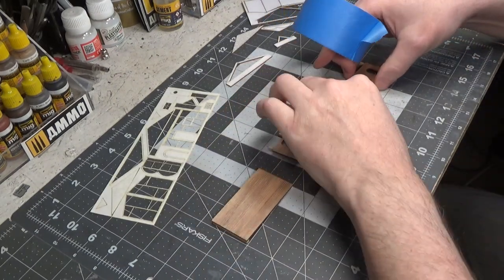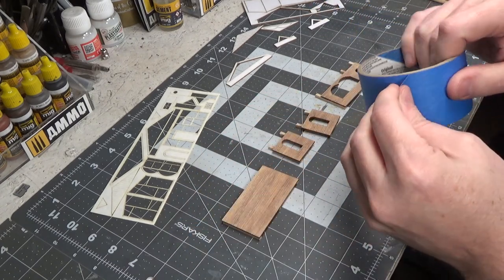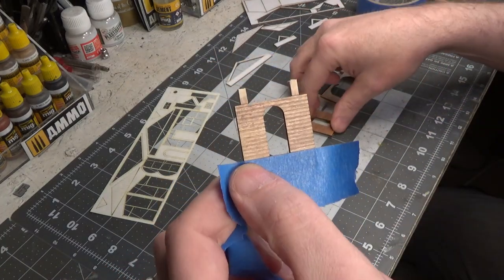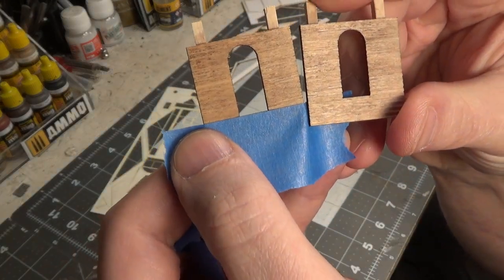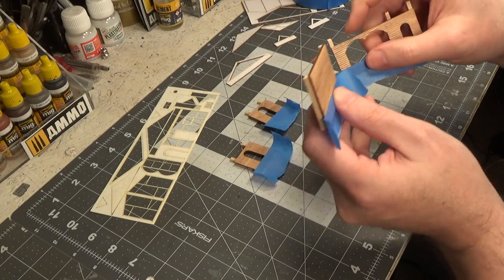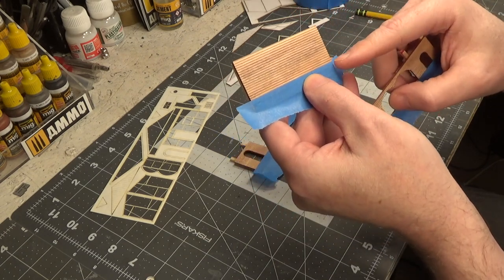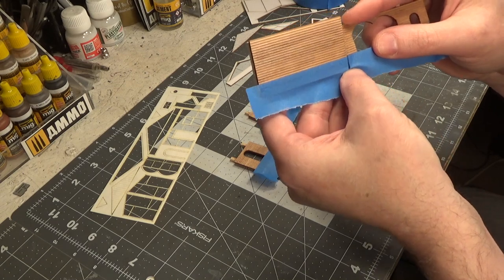Next we're going to paint our walls. The top part is going to be red and the bottom part is going to be yellow. I'll show you how to mask this in a second — you're going to go right below the window, even with the bottom of the window. Be careful when you mask the back wall because remember it's taller than the front wall, so count the clapboards or take a ruler and measure from the bottom up so that it matches up.